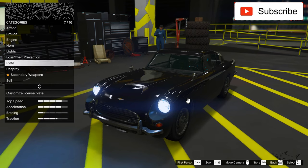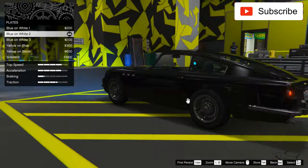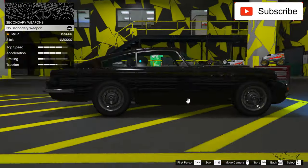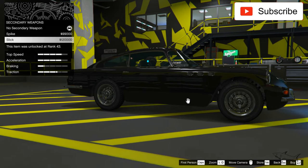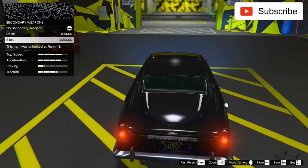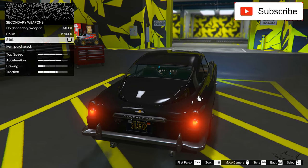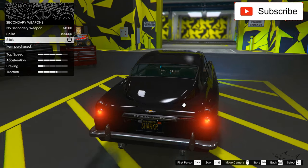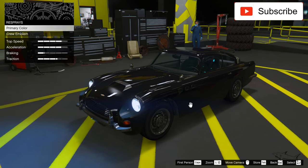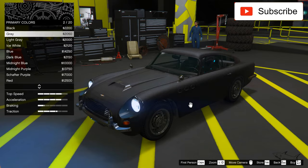I'll just put the basic option on it. As you can see, it doesn't have any livery. You can put some secondary weapons — let's see. I'll put the sleek secondary weapon. Now it's time to choose a color — let's see the matte colors.